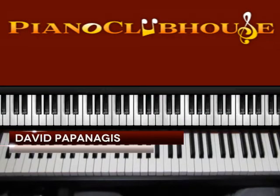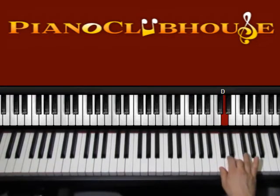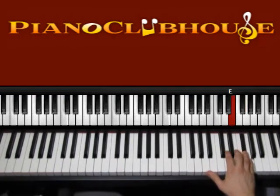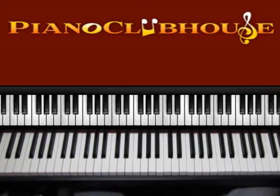Hello, this is David with Piano Clubhouse and today I would like to show you how to play the song Love on the Brain by Rihanna. This song is played in the key of G major and here we have just one sharp. We have G, A, B, C, D, E, F sharp and G. So let's start with an easy song — we basically have one thing going on all the time and then something like a bridge, so let's get started.